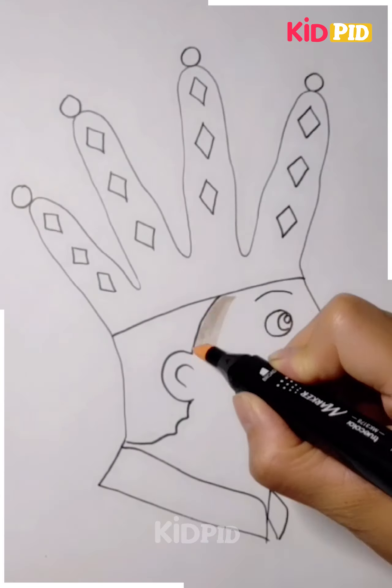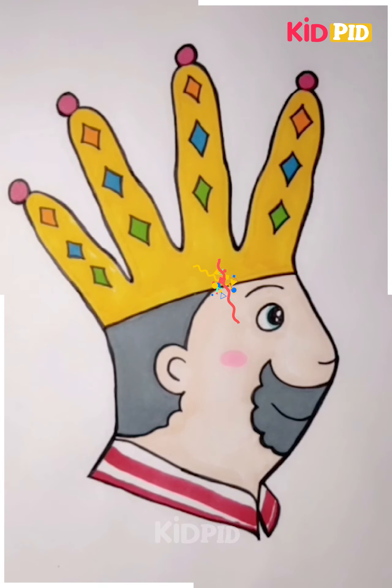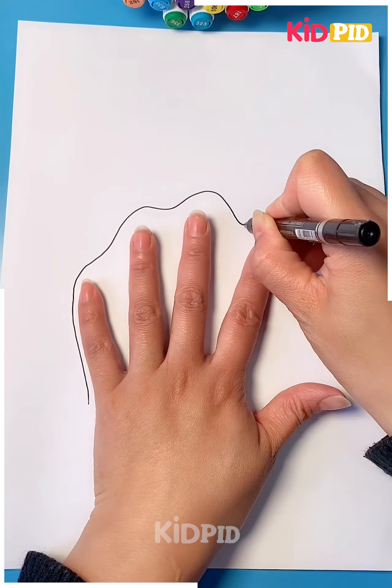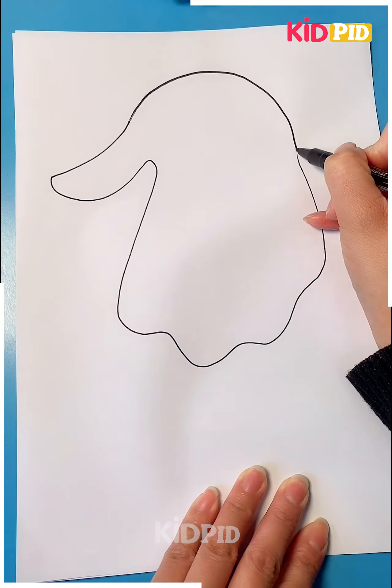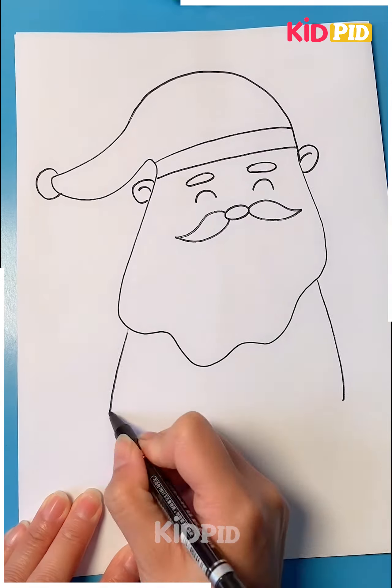We have made the prince and at last we will color it — your beautiful drawing is complete. Again, we are using our hand to give the shape of a Santa Claus. We have made the mustache and the beard of the Santa Claus.